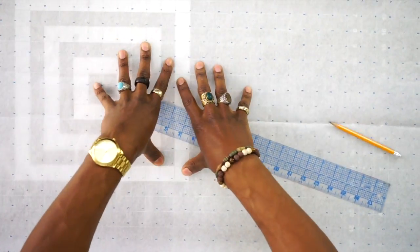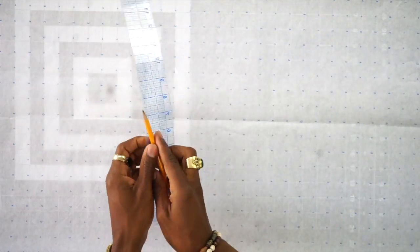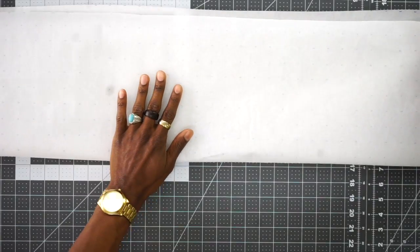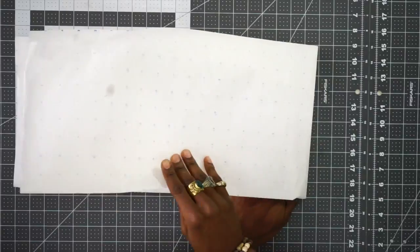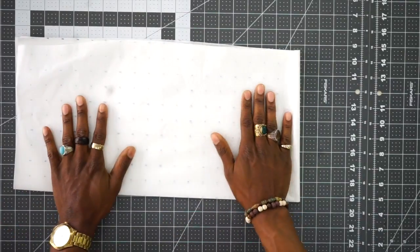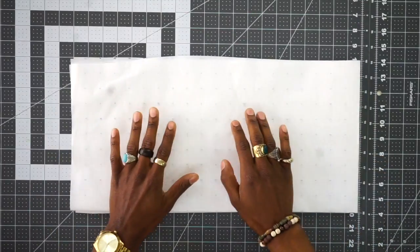Okay, so first you need a piece of paper that's 20 by 20 inches at least. So once you get that, you want to fold in half like this and then one more time this way. And then you end up with this.